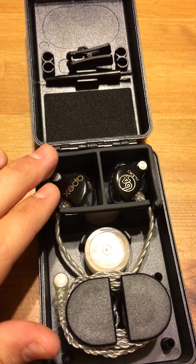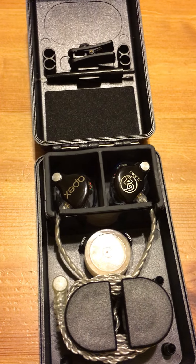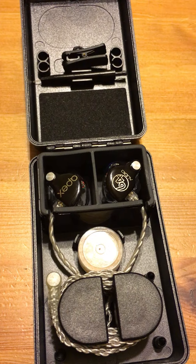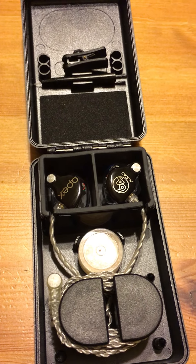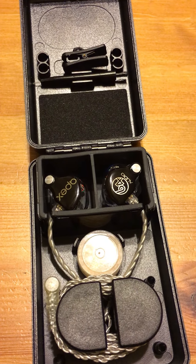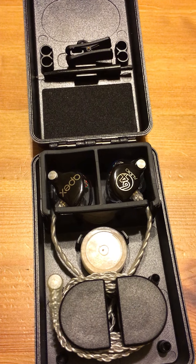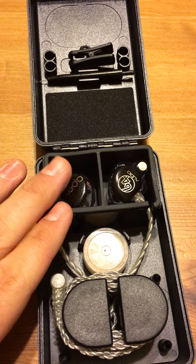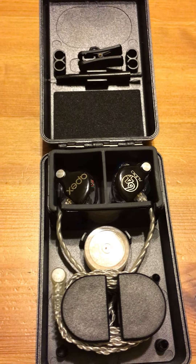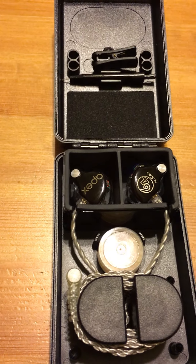That's one thing I really do love about these — I'm hearing things I've never heard before, which changes my perspective on songs I listen to a lot. And I really do love the clear, crisp, detailed sounds.